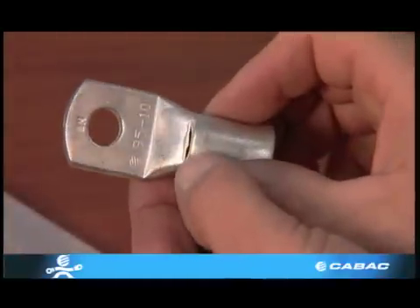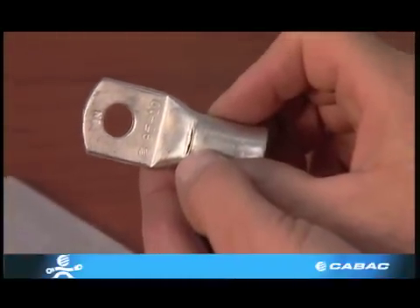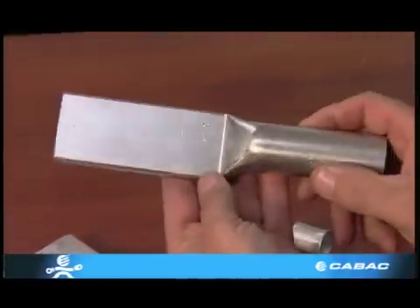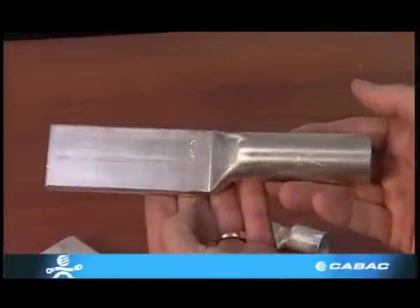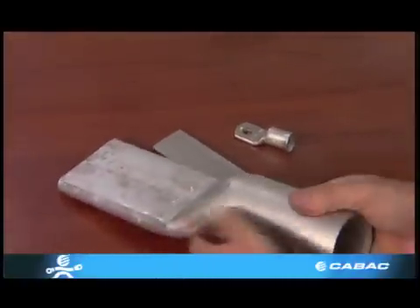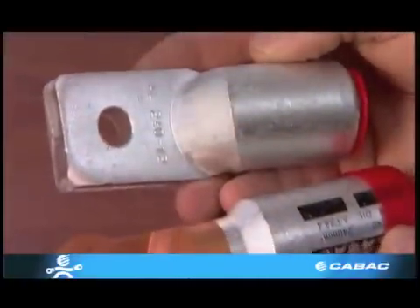240mm² and upwards do not have inspection holes. Holes are punched into the palm so that suitable bolts can be used. However, some larger lugs do not have holes at the palm due to varying bolt sizes, allowing the electrician to make their own choice. Remember, the larger the hole, the less conductive properties the lug will have.